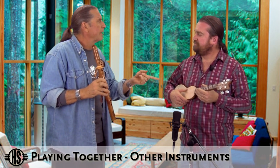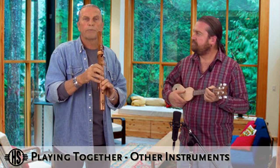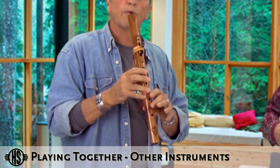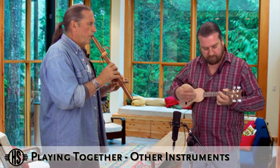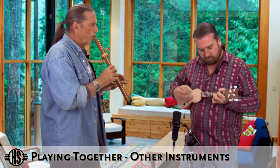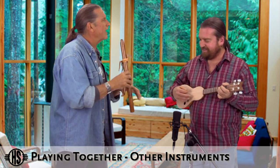We can also play C major, because if you never close the bottom hole of your flute, you're playing the relative major — in this case C major. C major is a little more upbeat. You still generate C major pentatonic as five notes. That's four notes — we need one more, and here is the high C. Let's give that a try.